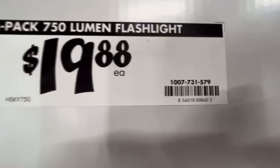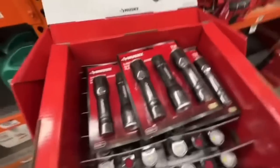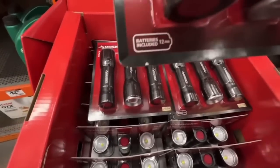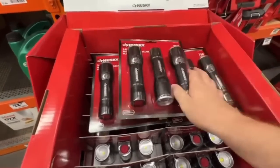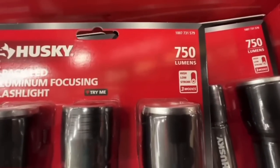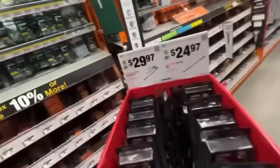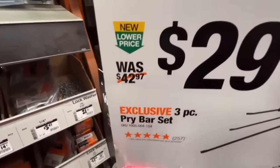$19.88 for focusing LED flashlights — pretty bright, gets the job done, and it includes the 12 triple-A batteries needed to operate them. Three modes: high, low, and strobe. From Husky under $20.